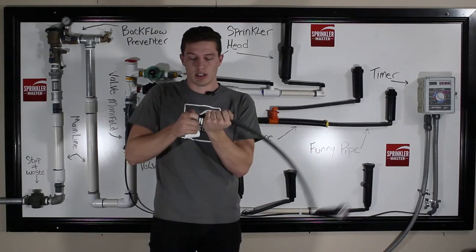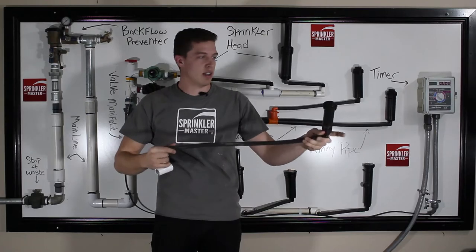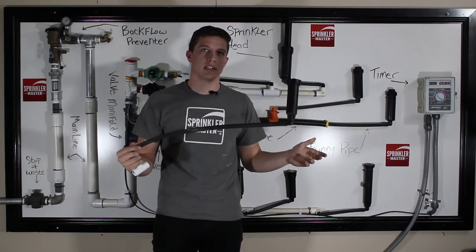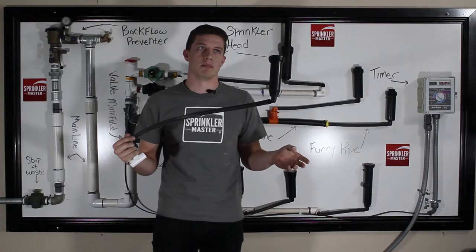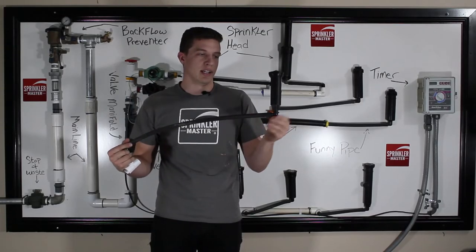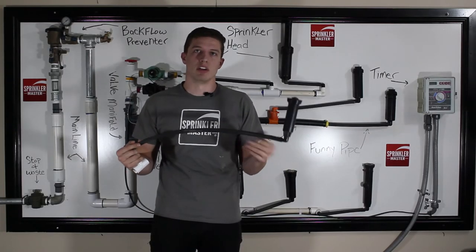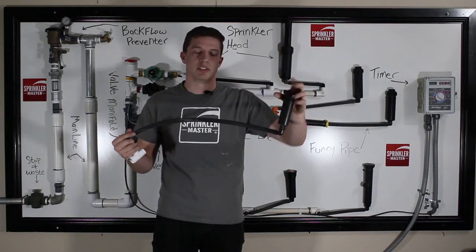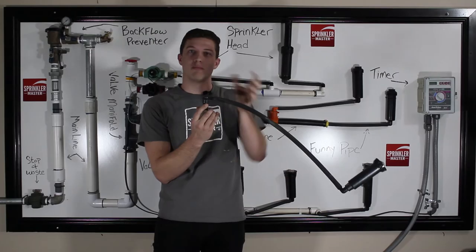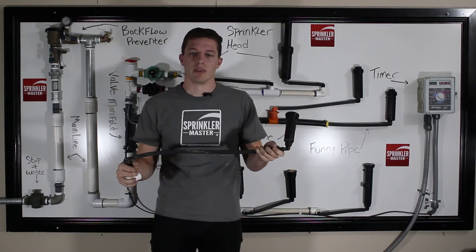Once you wiggle it in, you can place it better where you need it from the original pipe, because typically you are not going to be able to trench or put the sprinkler pipe right where you need the head. Another great advantage of FunnyPipe is that it is very flexible and resilient to being stepped on or run over. It can push down into the ground, making it a much better solution than getting a head straight off of the pipe itself, where it could crack and break, because these half inch fittings really are pretty brittle and can break easily.